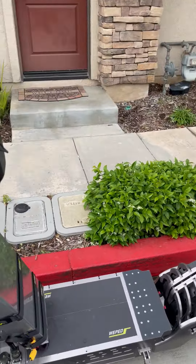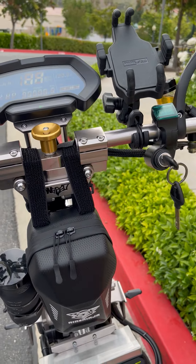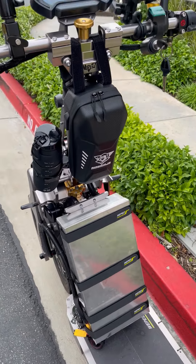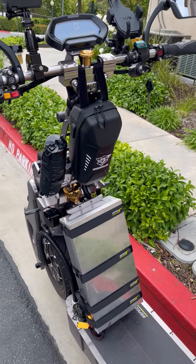The first thing I'm going to do is turn it on, let everything boot up, and then I'll go over the features and what I've added to the scooter, and then we'll go from there.